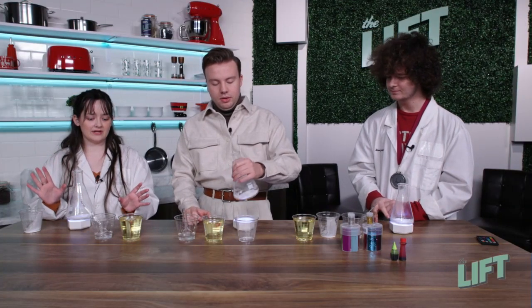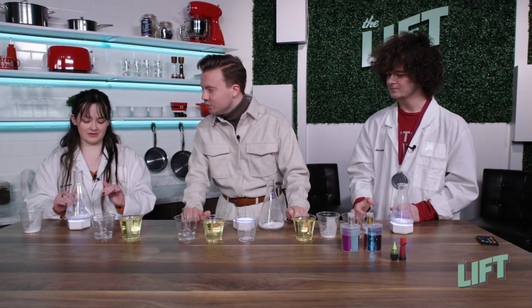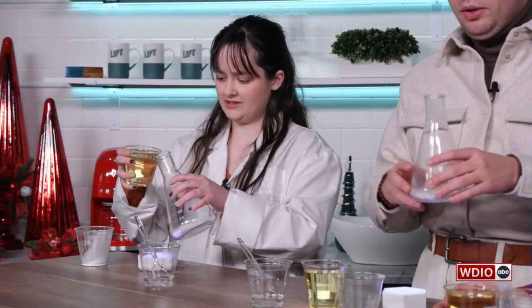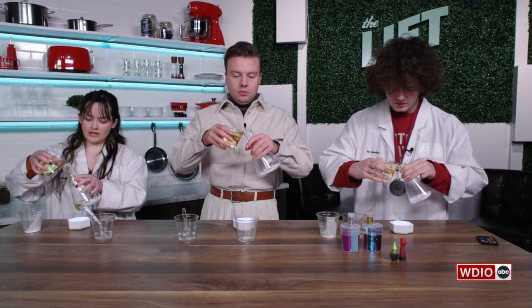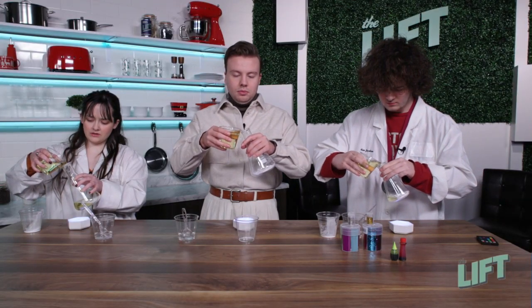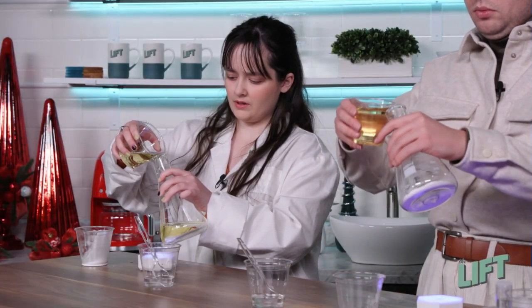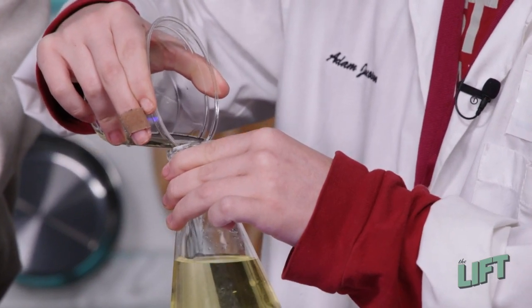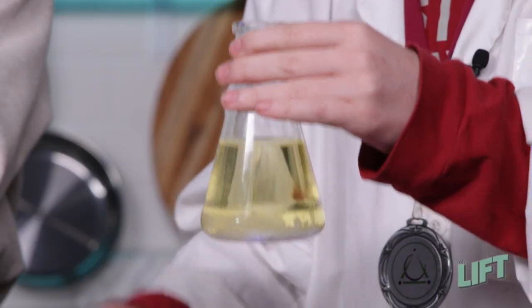Now we're going to add the oil, and we're going to try and add it slowly so that it does not mix with the baking soda. It helps if you kind of turn it to the side and pour very slowly. About how much will we need? It kind of depends on the flask you're using, but we used about a cup of oil, about two tablespoons of baking soda, and maybe about a quarter of a cup of vinegar.